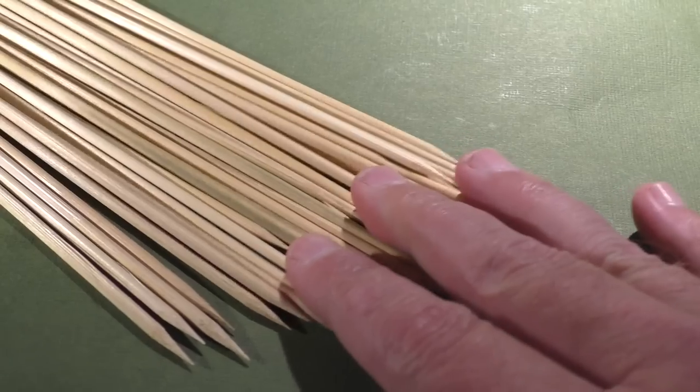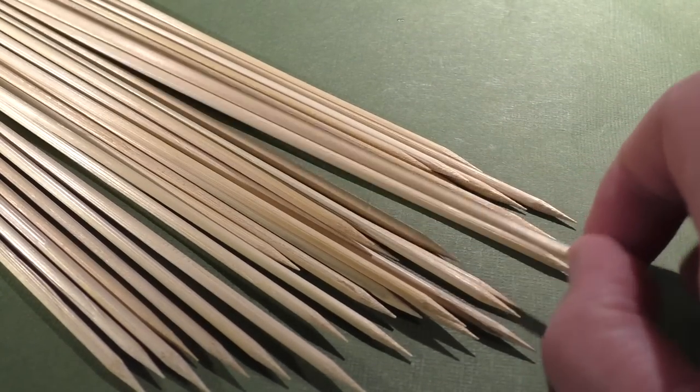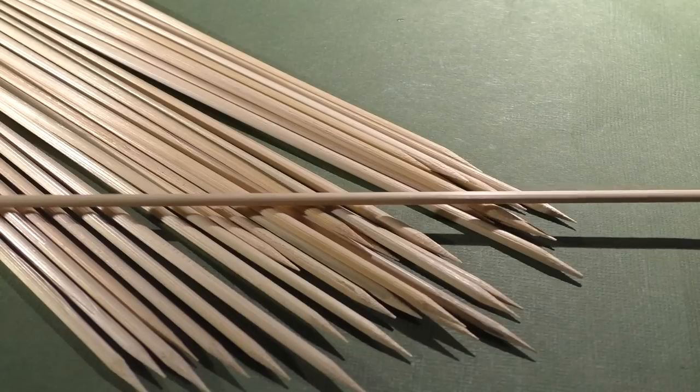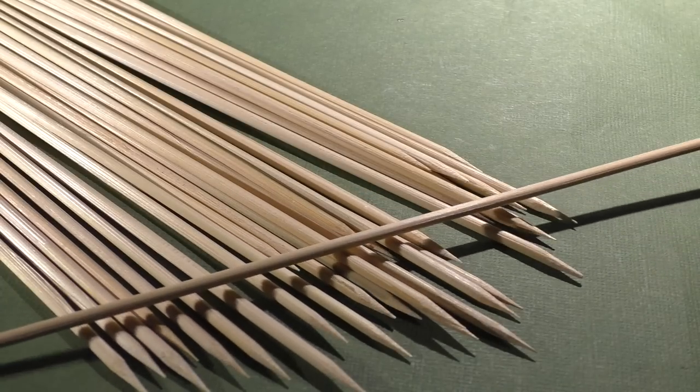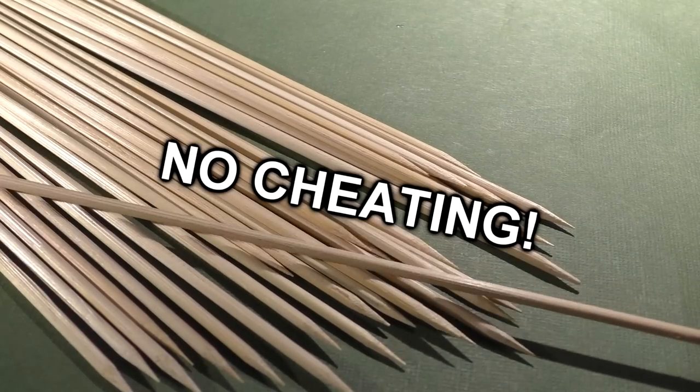No reinforcing them, no changing the center of gravity, putting metal tips or fins on them. No putting springs or wax or whatever else people suggest to do. Just shoot them without cheating.